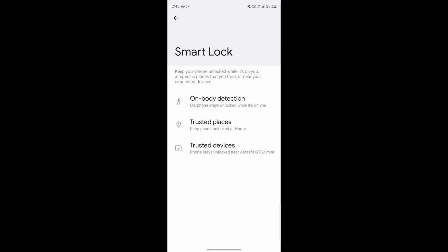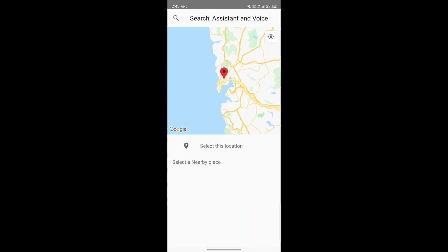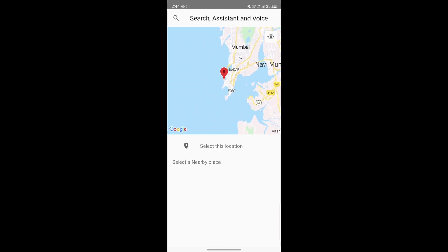The second method is called Trusted Places. In this method, you'll go to the map and select different areas which you trust. If your phone is in one of these areas, there won't be a lock. On my phone, I've kept my house as a safe area, so whenever I'm at home I won't have to unlock my phone with a password. To enable this, just click on Trusted Places, then click on Add Trusted Place, and you can select whichever area — just zoom in to where you live and save it.